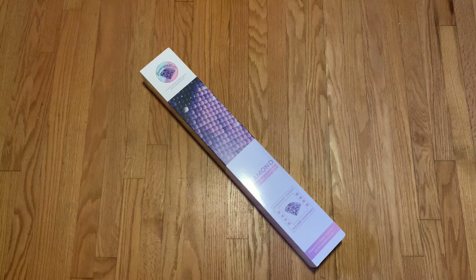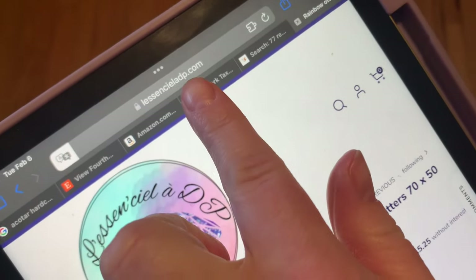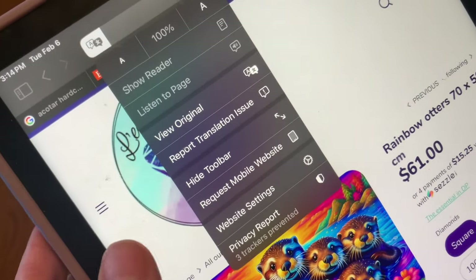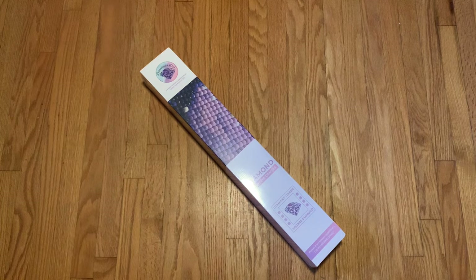The last time I unboxed from this shop I wasn't able to translate the website, but I've been able to successfully do that this time. For anyone using an iPad: if you pull up the website and click the translate button, it says 'enable translation.' So if you're trying to shop from the site and don't speak French — like me — that's how you can do it.